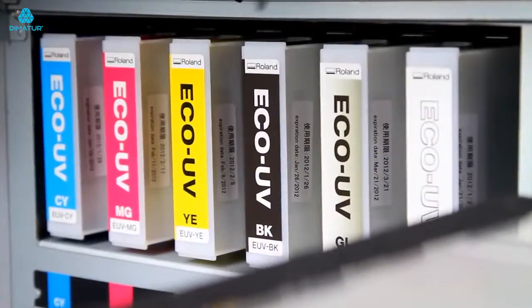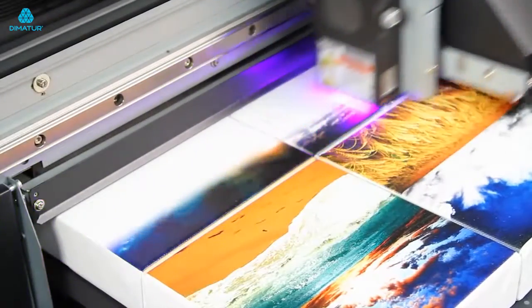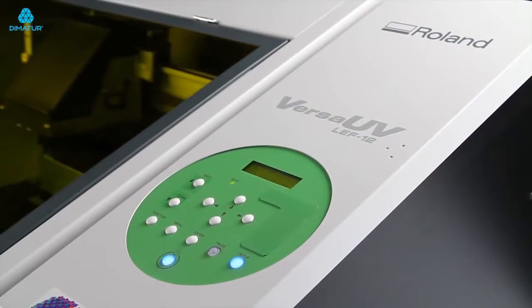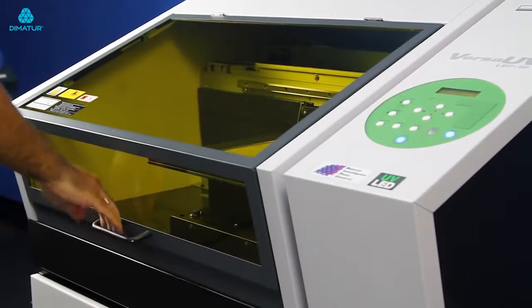Roland's state-of-the-art LED curing system and UV printing technology deliver outstanding image quality with smooth gradations, high-density color, and unique dimensional and tactile effects. The LEF-12 is energy and cost-efficient and is the only benchtop UV printer that is fully enclosed.